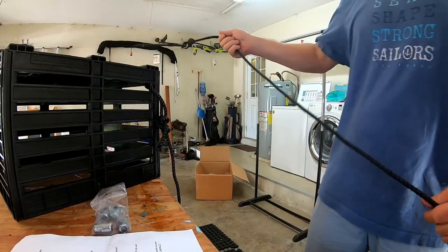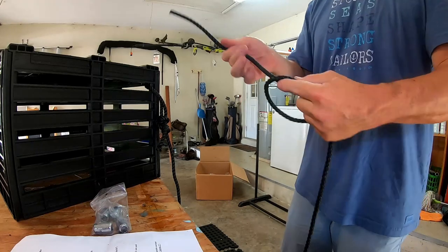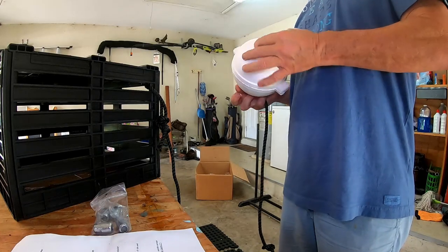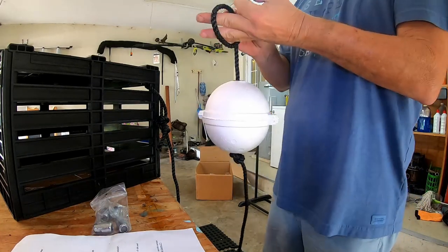Now tie the knot first — probably about three feet up. Just tie a regular overhead knot like that, then tie another knot right here — another overhand knot.